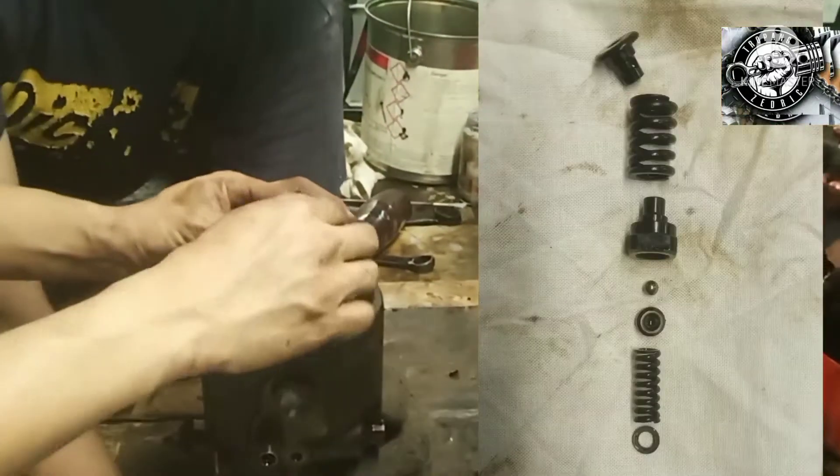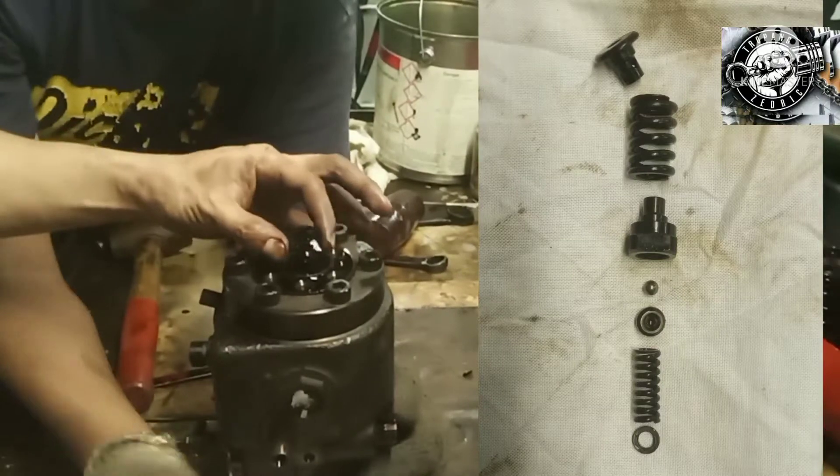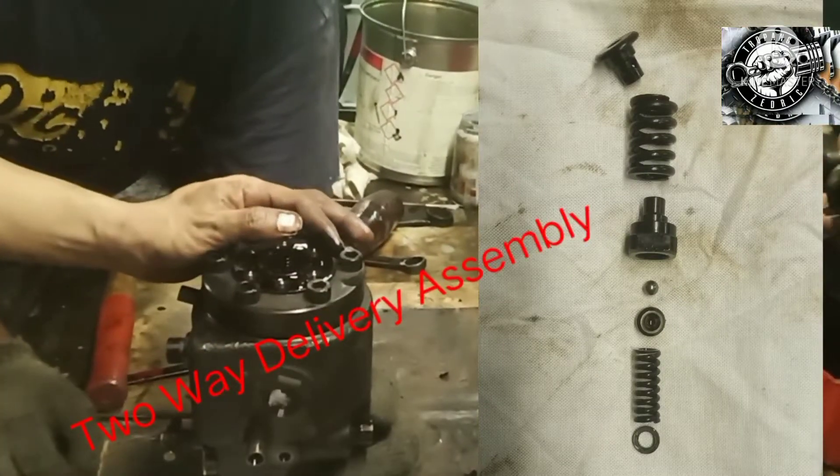Remove the two-way delivery valve assembly, and be careful not to lose any parts of the fuel delivery valve.